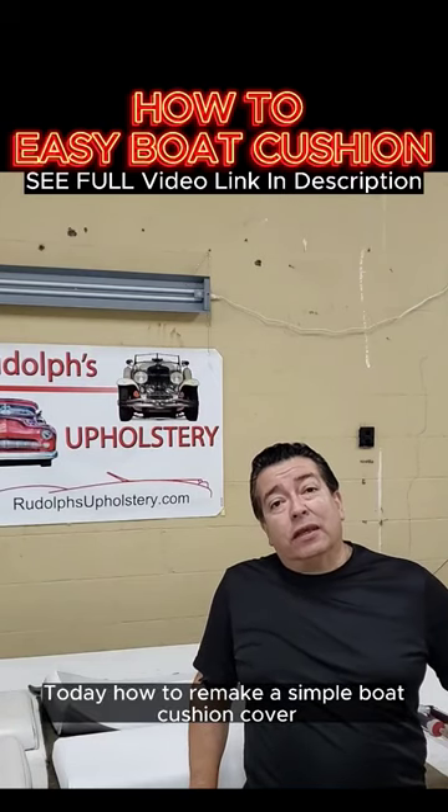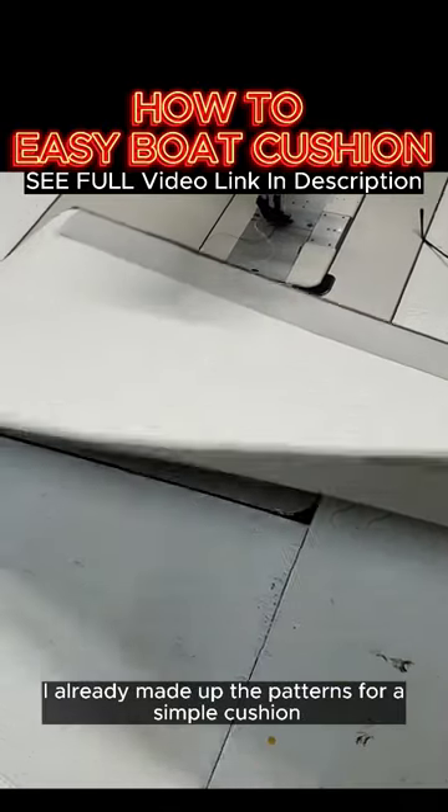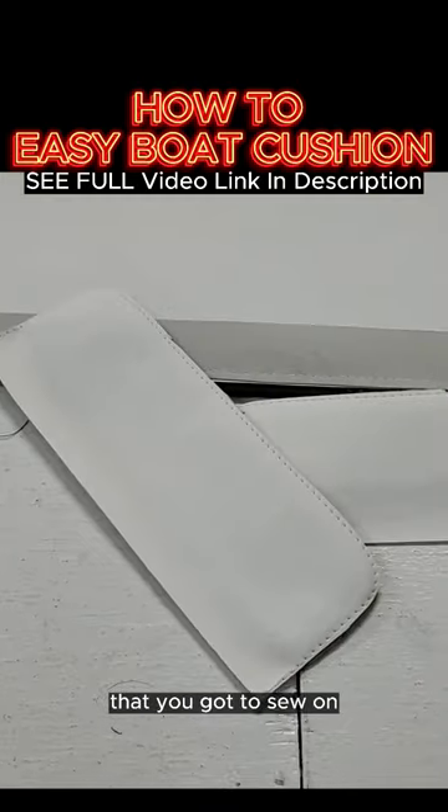Today, how to remake a simple boat cushion cover. I already made up the patterns. For a simple cushion like this that I'm doing, you have the main wrap and then you have the two ends here that you got to sew on.